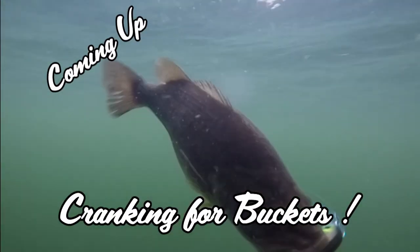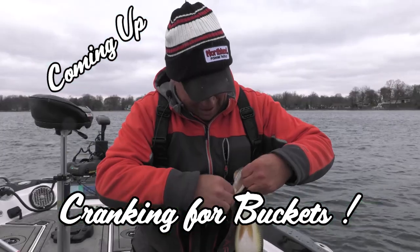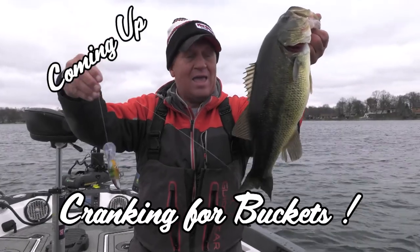When we come back, we'll talk bass crankbait selection, and we'll have some hot action in very cold water for largemouth bass.